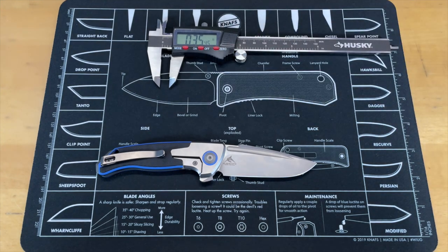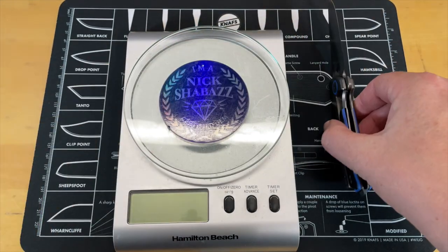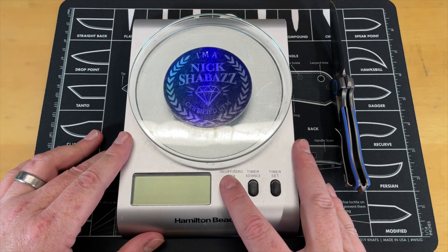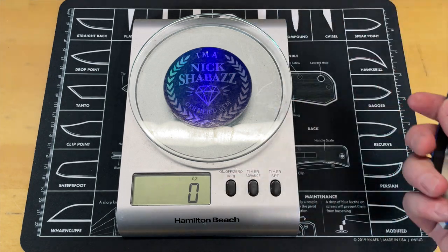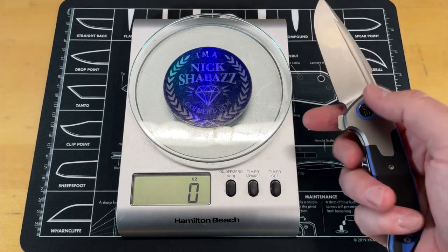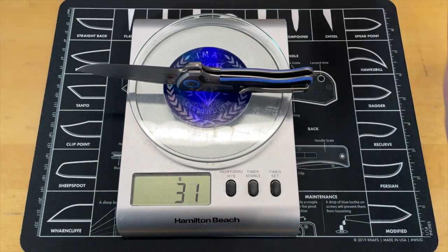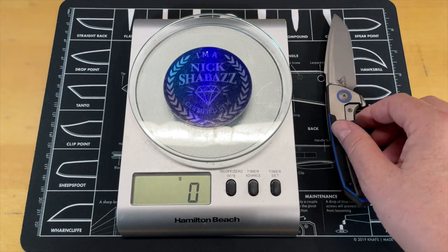Let's get the weight. Weight on this in ounces — three and seven-eighths ounces. It's not super heavy; it's an easy knife to carry when I did carry it. In grams for those that don't use freedom units — 110 grams.